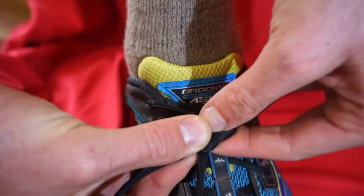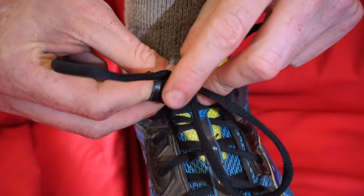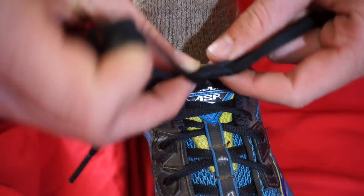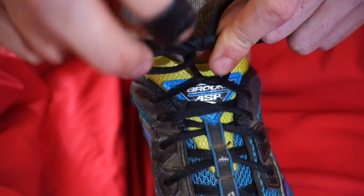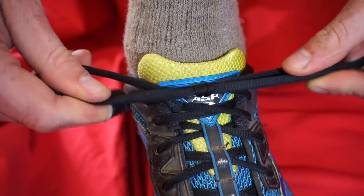Push each loop through that hole. Take the loop that was in your right hand and push it through the hole, and then take the other loop and push it through the other side of the hole. Pull on both ends and you have Ian's secure shoelace knot.